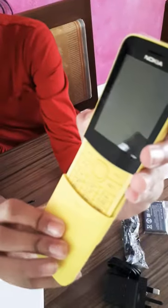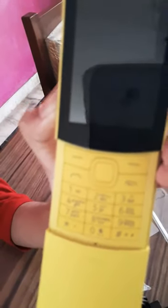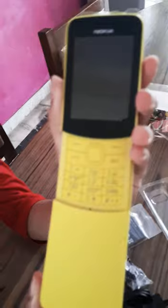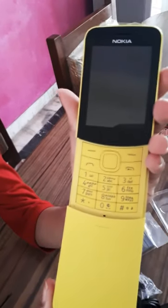It's a good-looking phone, very simple. It slides nicely — you can see. Because we got it from Dubai, it has Arabic lettering on it.